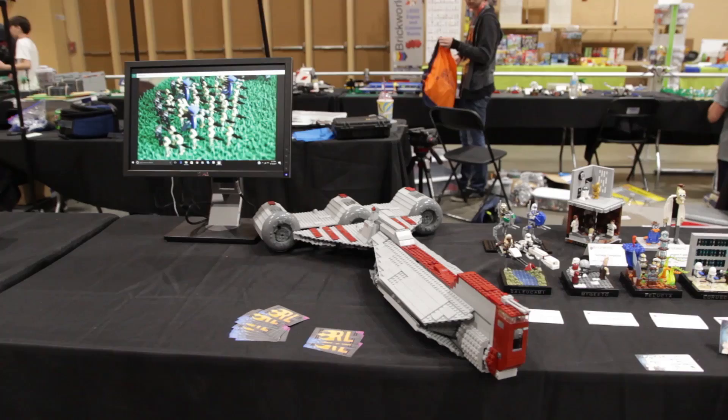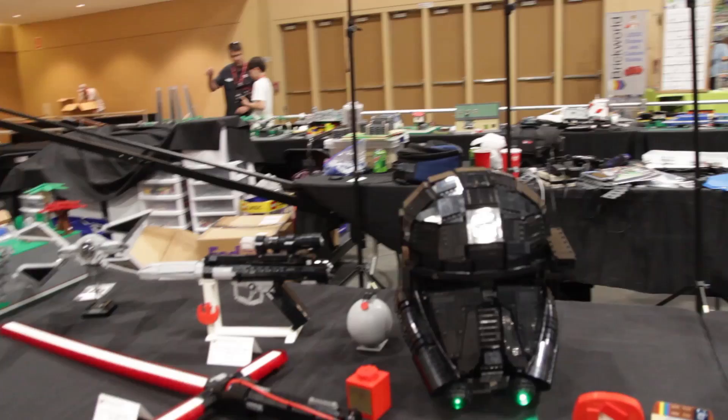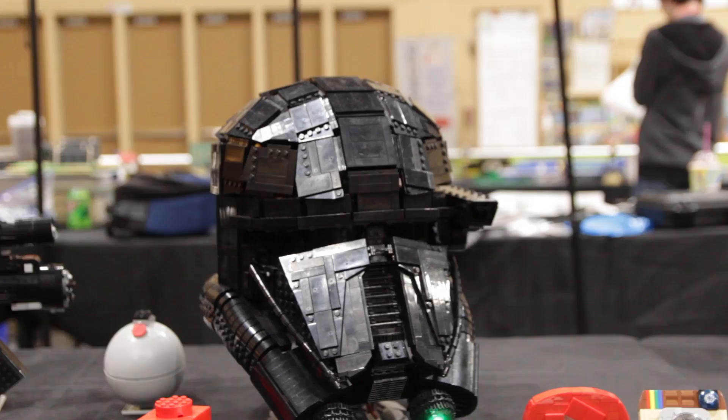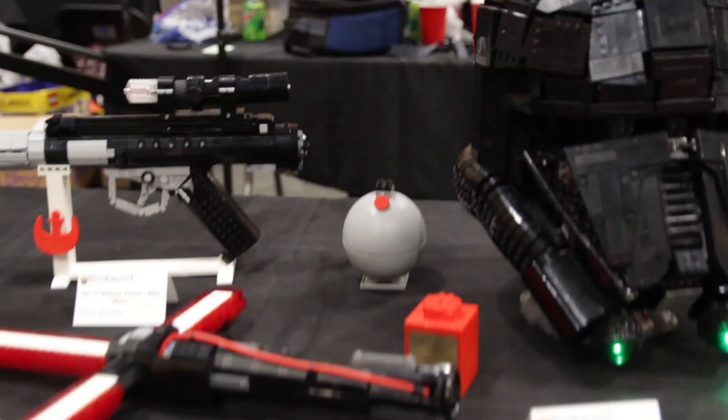Here we have Everett's Republic Frigate at UCS scale. Moving on, we have some of Lego Spencer's creations: the wearable Death Trooper helmet including lights, a few of the iconic social media logos like the Instagram and YouTube logo, and also a Lego Spencer name card. Spencer's helmet was nominated for best replica.